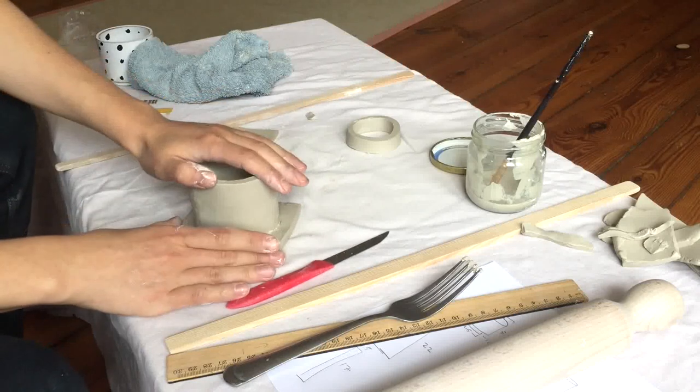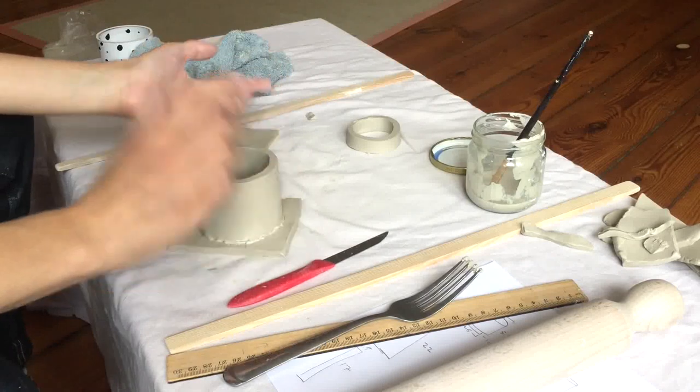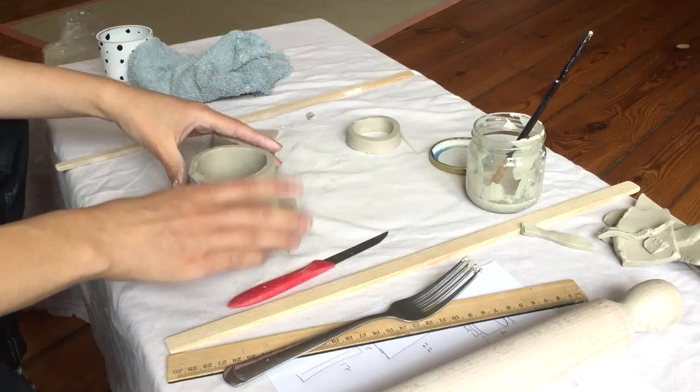Once you're twisting it and it doesn't move anymore, that means it's attached. So once again I'm going to set this aside and let it soak in a little bit before we cut off the bottom and clean it up.